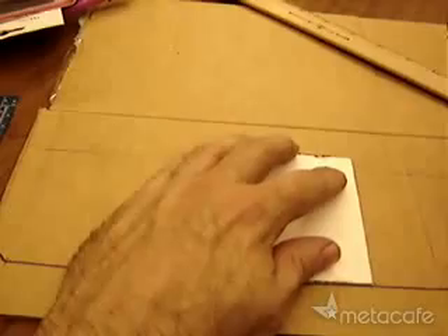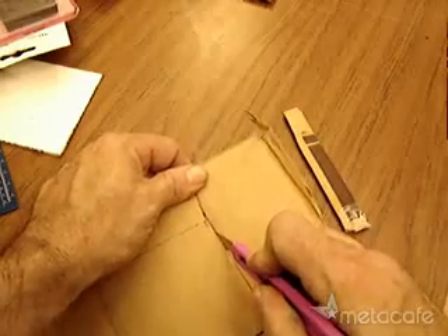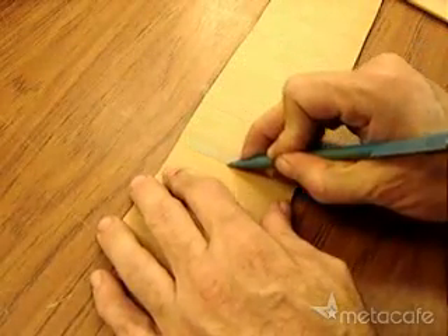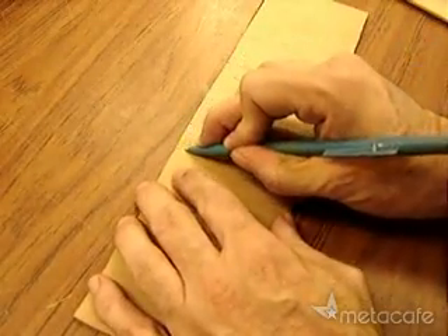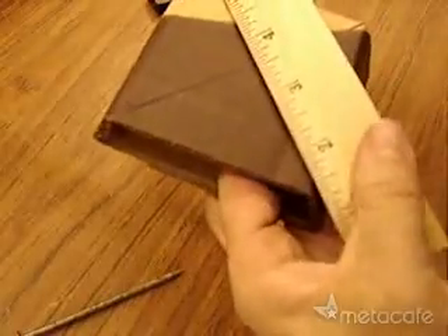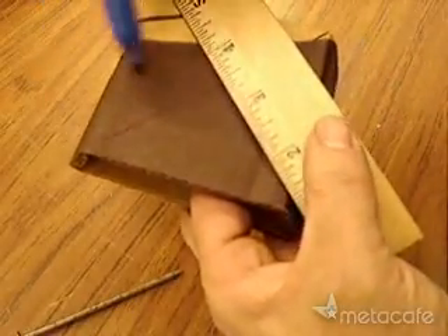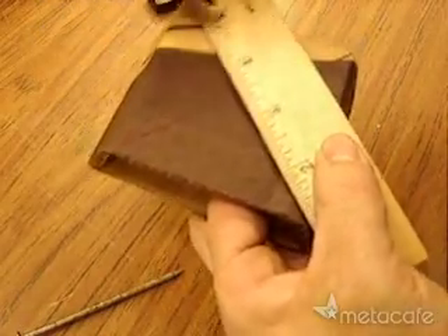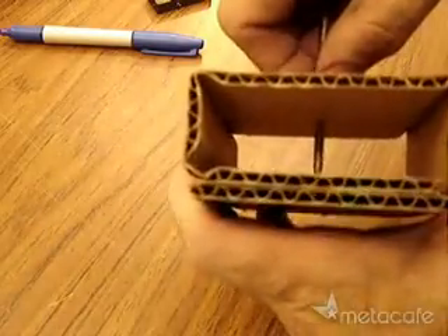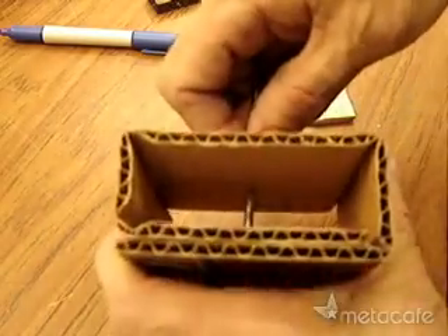Measure it out and mark it, cut it out, crease it along the lines so it folds right. Fold it so there's a small side on the inside, find the exact center, and poke the nail through — get it exactly vertical.